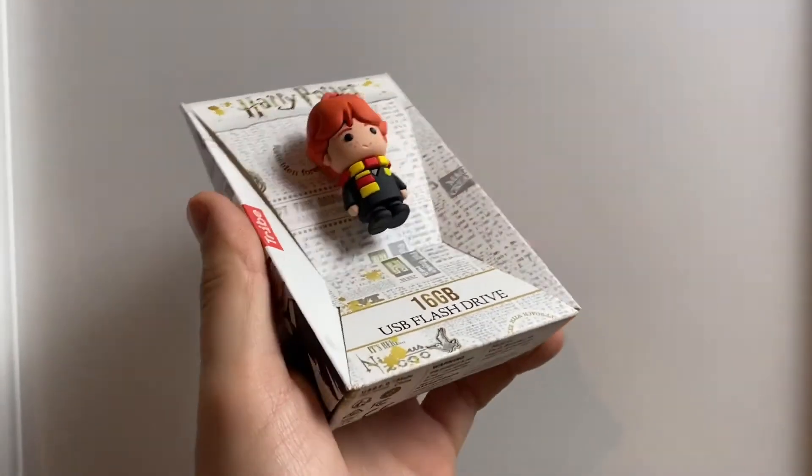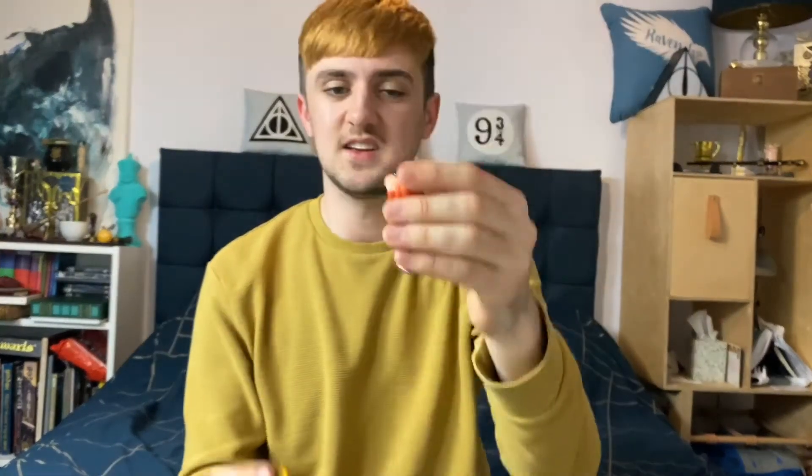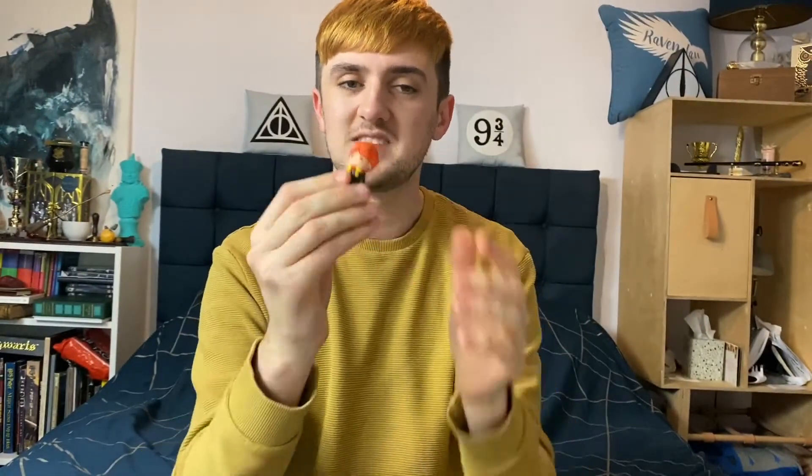Now that we've seen a bit about Ron, should we open up and see what he's like? Oh, amazing. So it comes in two parts, and he just slides together. The head is the USB stick, and then he just fits right back together in his little Gryffindor uniform.